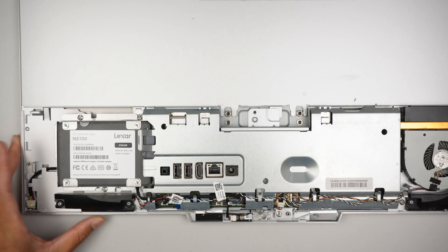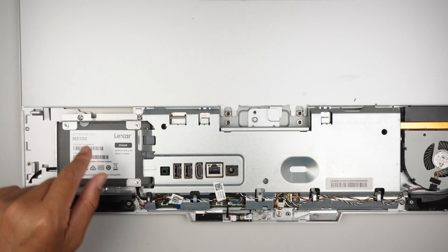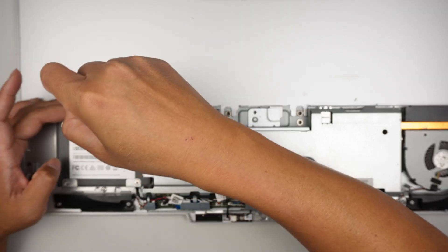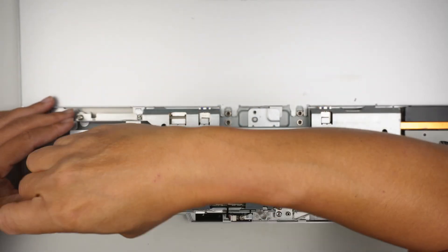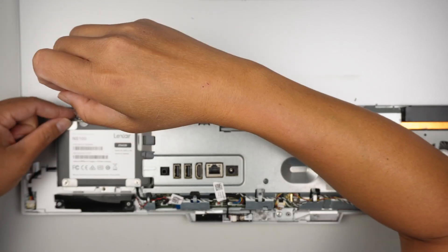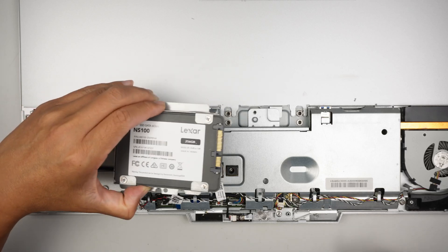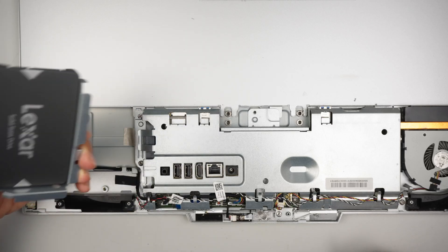It looks like the hard drive was replaced in the past, but that is the hard drive — a 2.5-inch drive — and this is an SSD drive. Once you remove the two screws, slide the drive to the left to remove it.